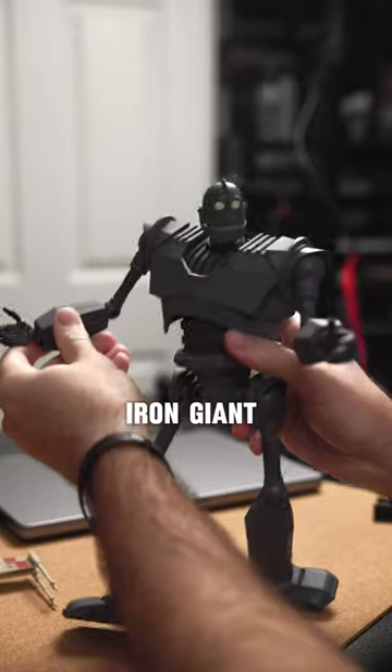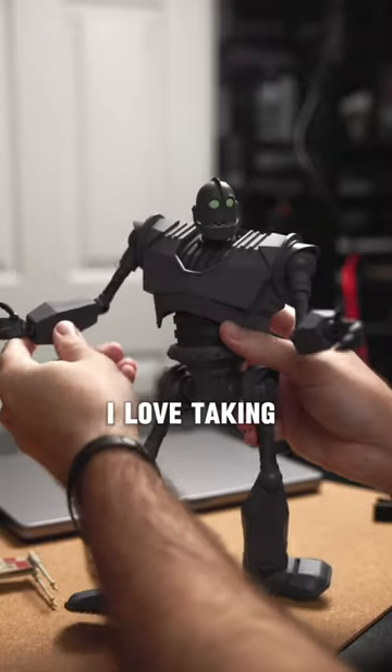This is how I made a toy Iron Giant look huge. I'd love taking photos outside, but it was already getting too late and I was going to miss the sunset.